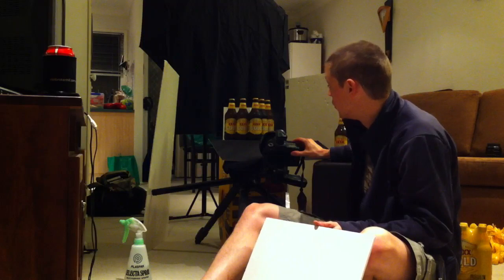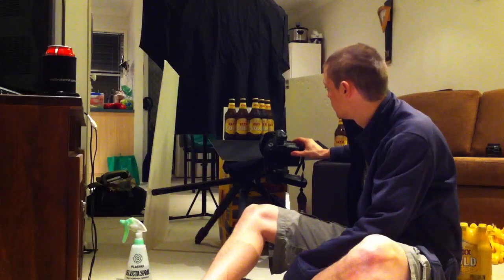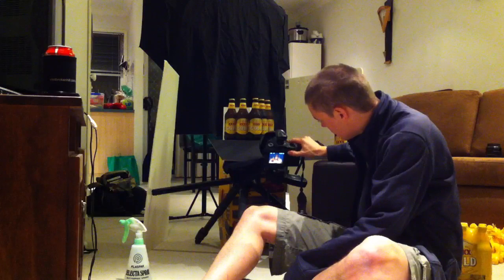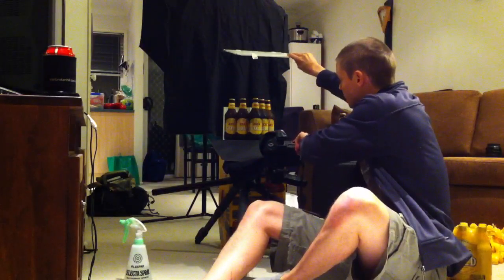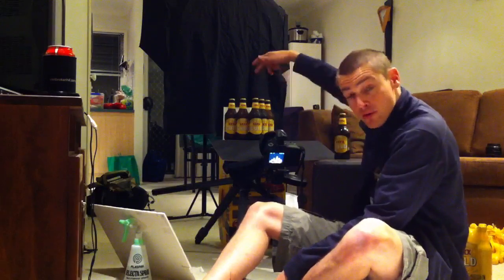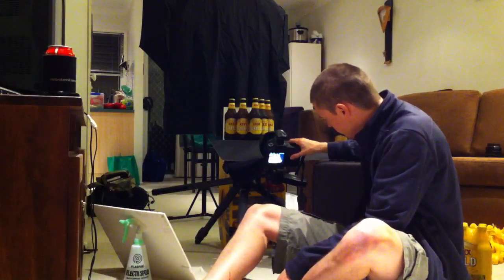Let's take the same shot without the use of the white foam core here. We lose the definition at the top of our bottles, and don't get that same reflection down onto the necks of the bottles either, and the front label doesn't look as effective. If we take away the foam core boards to the sides and take the same image, we will use the top to give us some light. We certainly fill in the tops of the bottle caps, but we're losing a little bit of this bottle here around the edge.